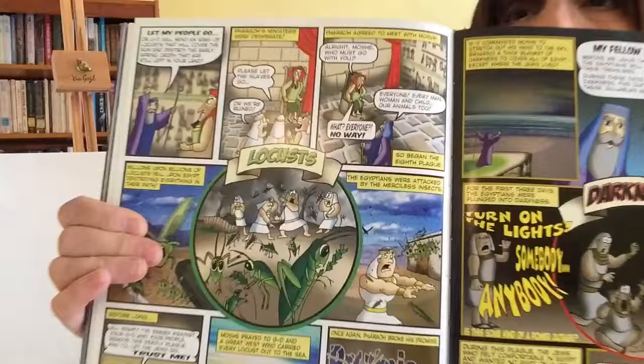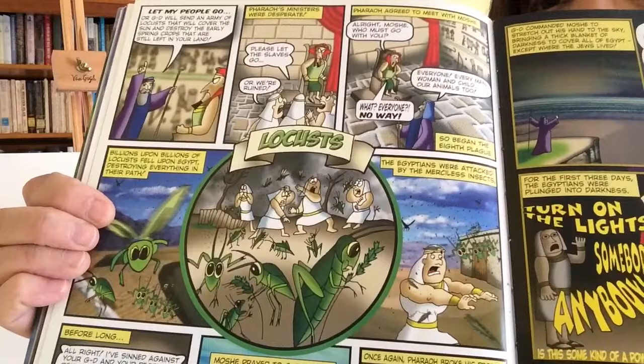The next plague after that is the plague of locusts. These plagues of locusts actually still exist. These little creatures still happen in the deserts — they come in, eat everything up, and there's nothing left for any agriculture. Not just the plants and food, but the people were attacked by these locusts. They were everywhere and people were very, very unhappy about that.